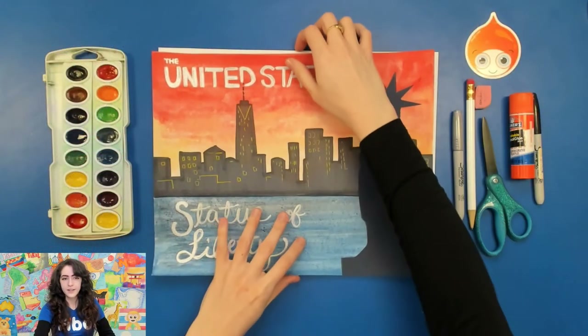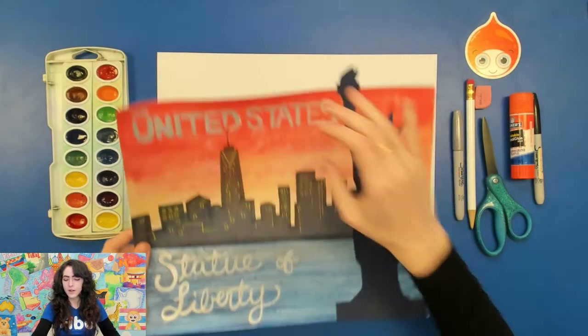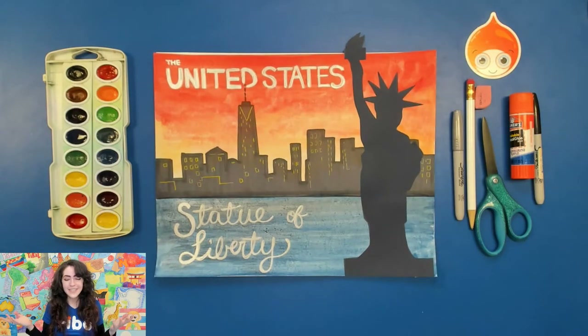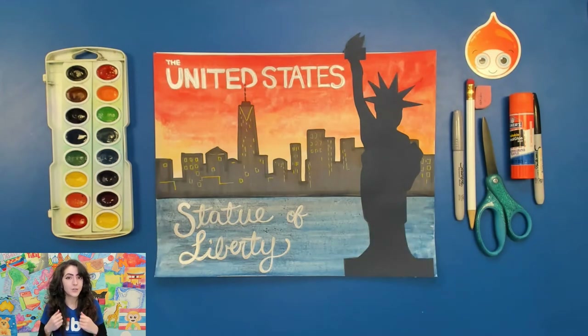Let me go ahead and show you my desk so maybe you can gather some of these materials. You're gonna need a thick piece of paper that can really handle watercolor, so maybe watercolor paper or Bristol paper. You're also gonna need a pencil and eraser, and you're gonna need scissors and glue because the Statue of Liberty we're actually gonna cut out from a piece of dark colored paper — you could use black or blue, whatever you've got.